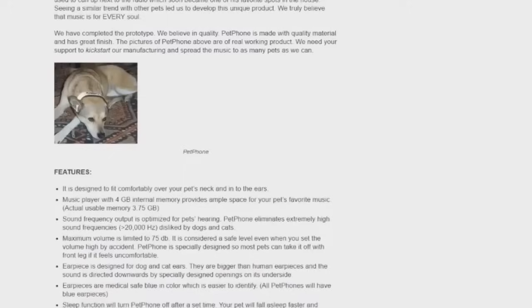I'm just surprised this product wasn't funded with some of the shit that gets funded on Kickstarter. I can't wait to see the next step of pet music earphones — I'm sure they'll start to evolve and become pretty commonplace eventually.